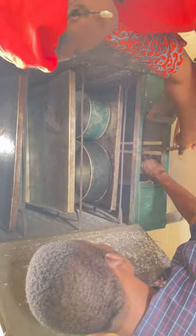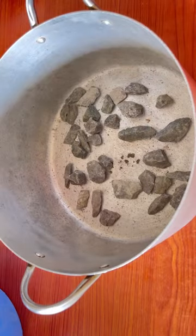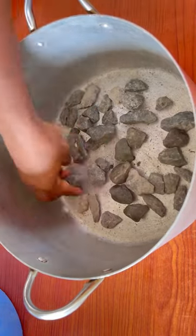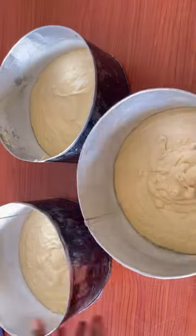Welcome to my channel. In today's video I'll be showing you how I bake my cake with my local oven, and how I also bake with pots. But to my greatest surprise, the pot cake came out so beautiful — more than even the oven one. So that means you can bake with your pot.